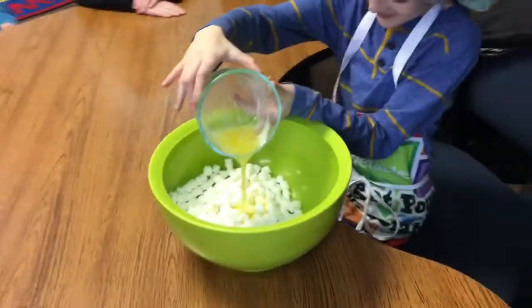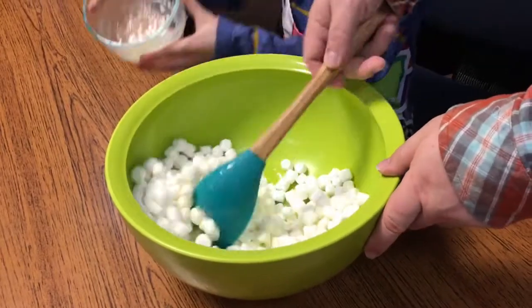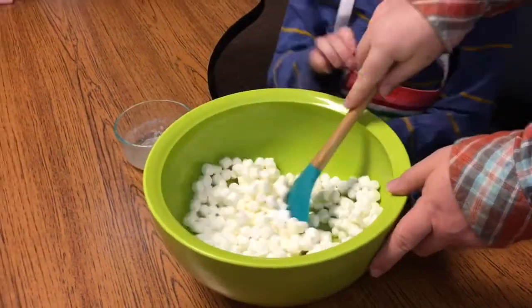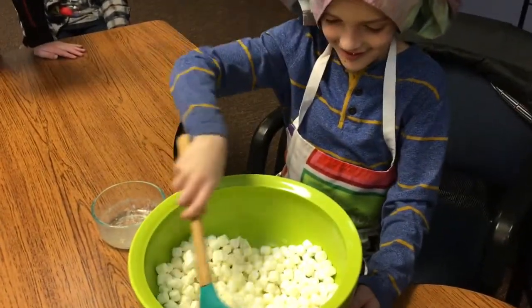Goodbye, marshmallows! Oh my god, marshmallows! Marshmallows look tasty! You stir for a little bit. That was so good, buttery marshmallows!